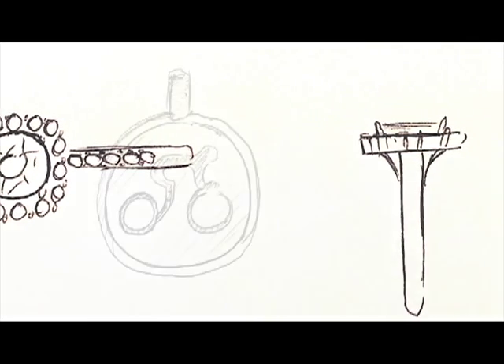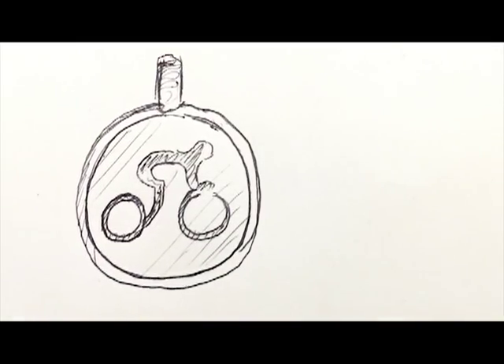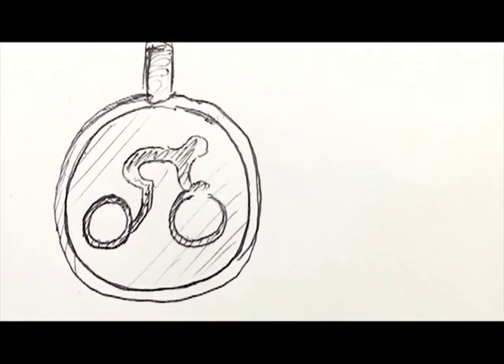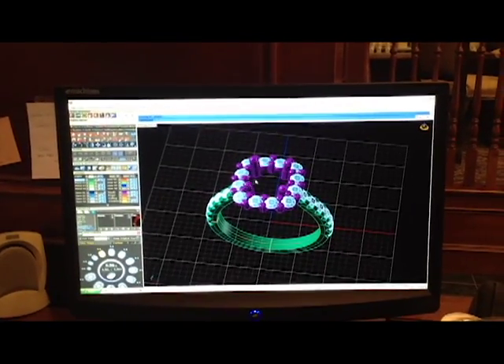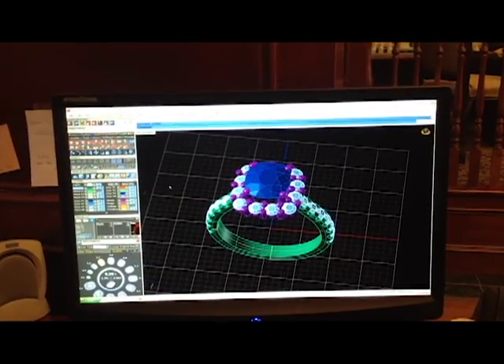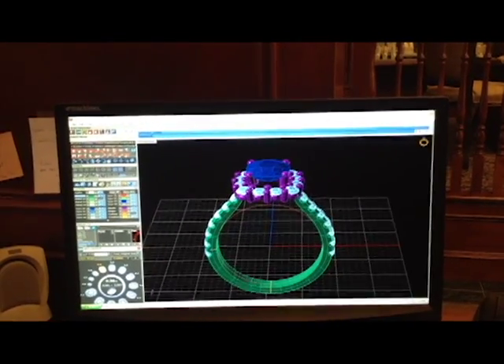We start by taking any picture or photo you send to us. We can then take the concept and using the latest computer aided technologies, we can convert your design to a computer model that will be used to create your jewelry design.